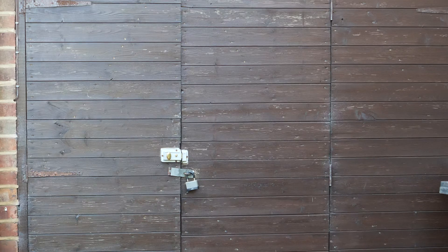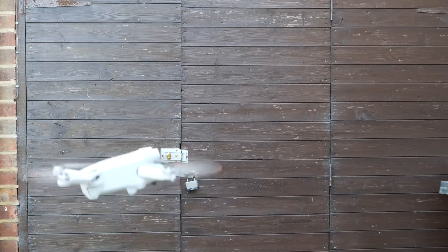As the propellers stop, just make sure you've got a good hard grip of the drone so it's not going to fall to the ground once those propellers stop.